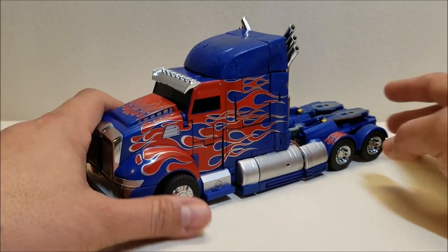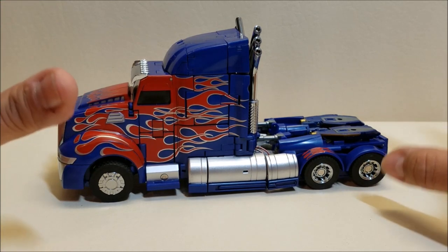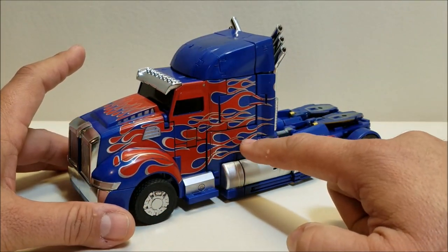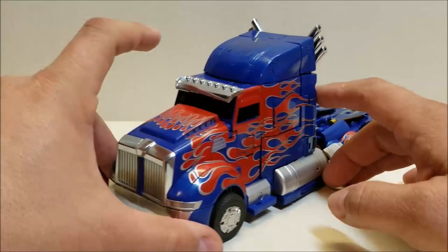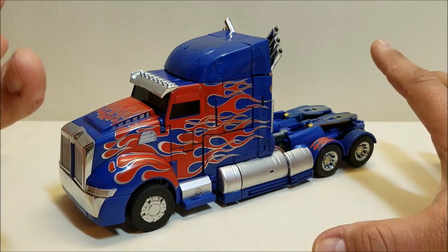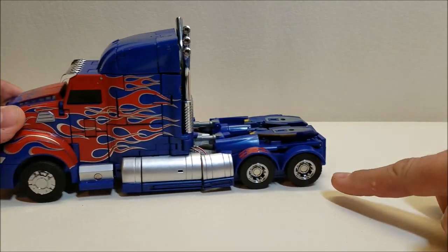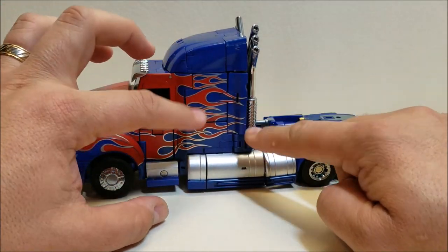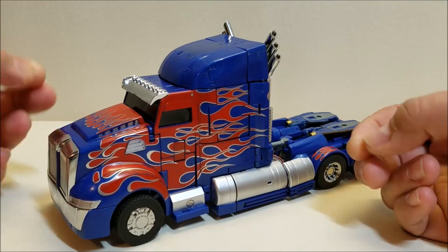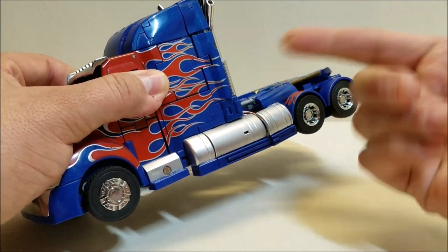The truck mode is approximately nine inches long and about four and a half inches tall, and it looks gorgeous — an absolutely beautiful truck mode. The detailing is great: all blue with red flames, silver paint striping on the flames, chrome detail on the roof and grill, chrome wheels, silver-painted steps and tanks. However, you'll notice that all the wheels don't touch the ground, and many panels don't fit into place — they won't tab in, they just tab themselves right back out and refuse to stay.